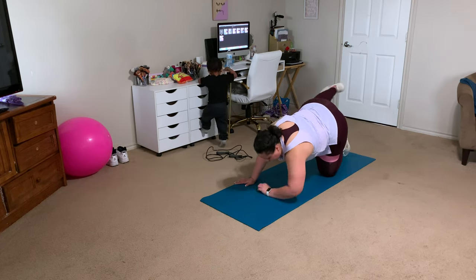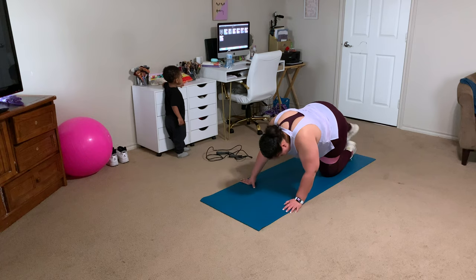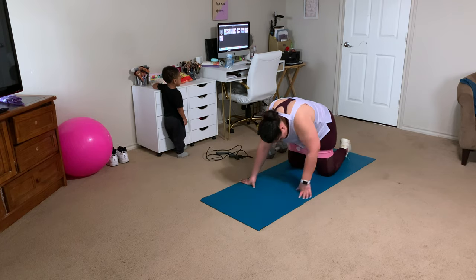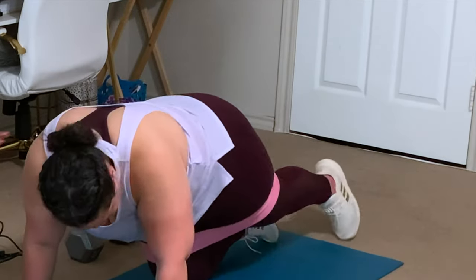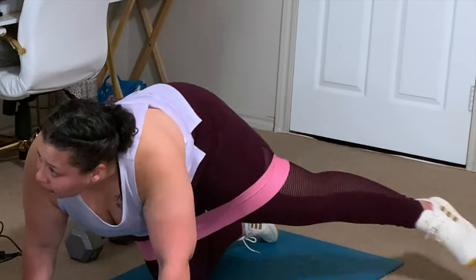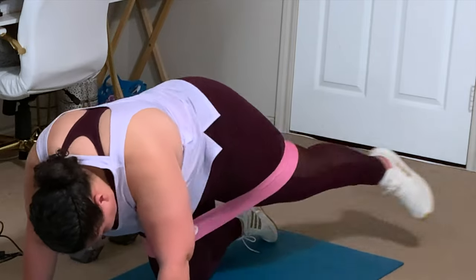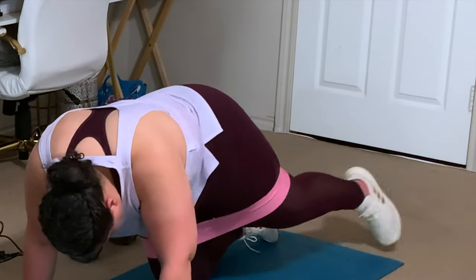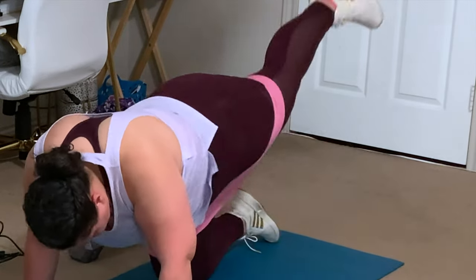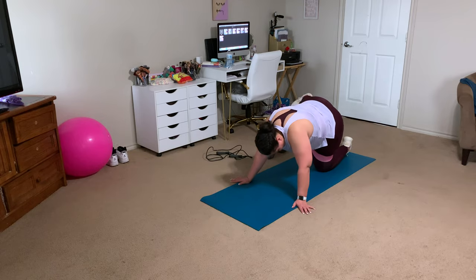Another one of my favorite glute workouts is kickbacks as well as a kick to the side — kind of like a fire hydrant but with a straight leg. The glute bands are there to add resistance, not for anything specific. It's as if you were adding weight to your legs to strengthen them. You're also working your inner thigh by forcing that band apart, so glute bands are great for toning inner thighs with any leg workout.